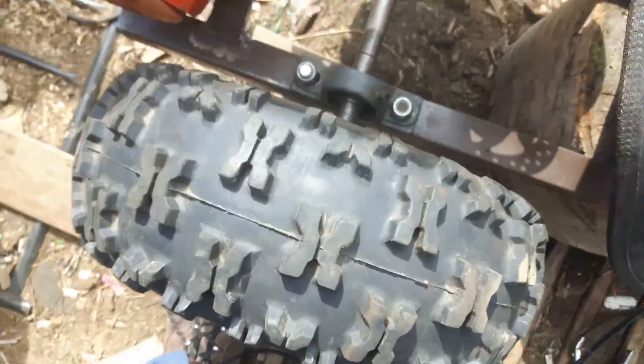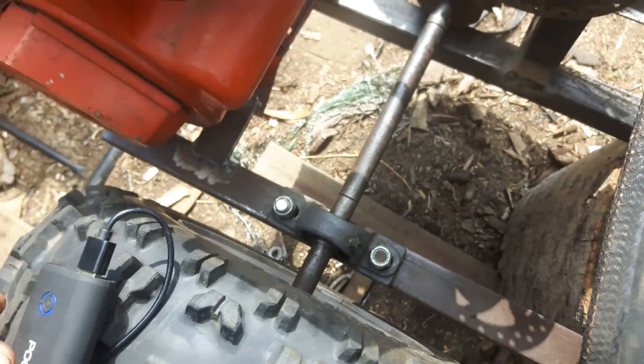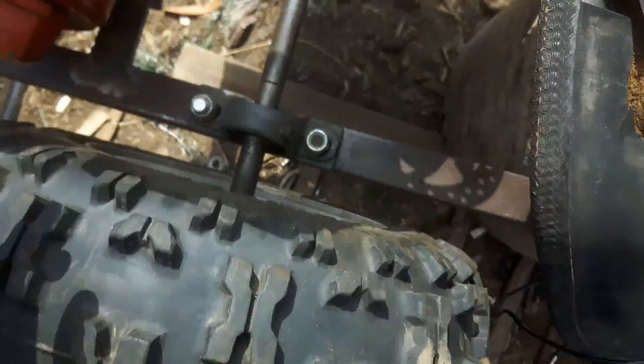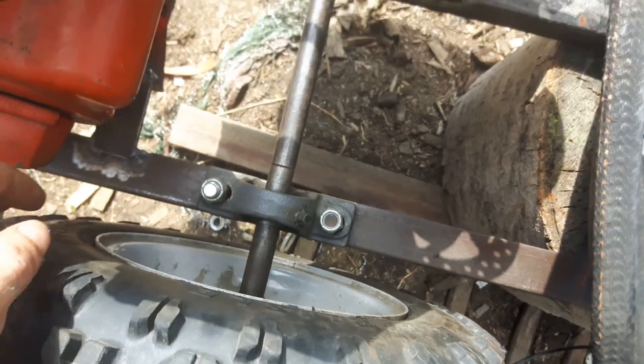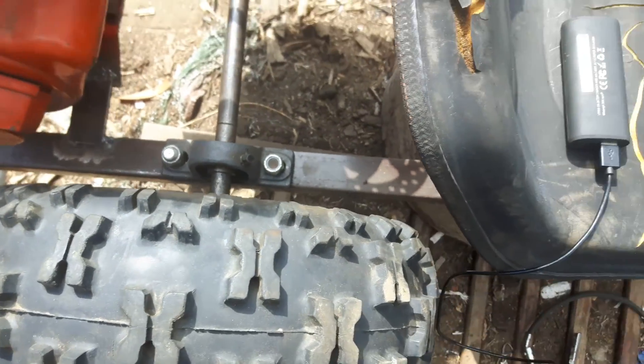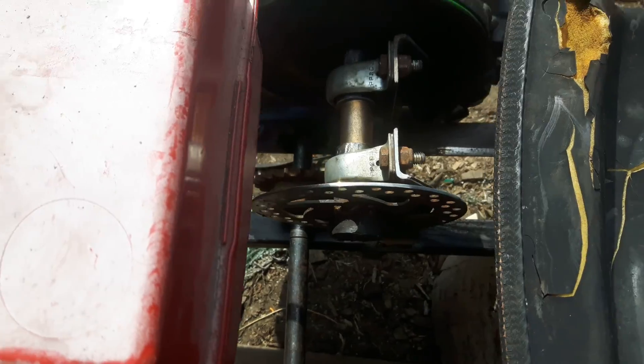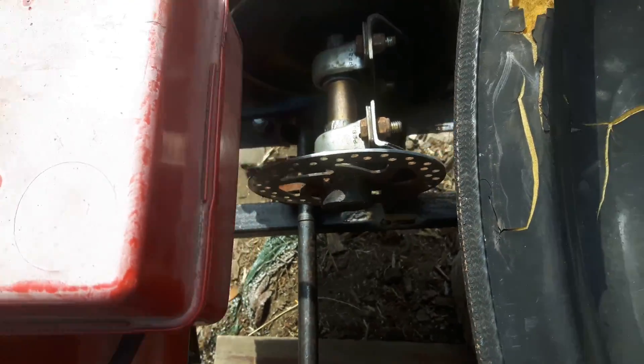Just pillow blocks, snowblower axle, snowblower tires. I cut spacers out of three-quarter inch pipe — like a gas line pipe, schedule 40 pipe — to put in between to get them the right distance. I'll probably make spacers between the sprocket hub too, so I don't have to worry about it being clamped on and not moving. I also have a QA and spacers to hold it so it doesn't move.